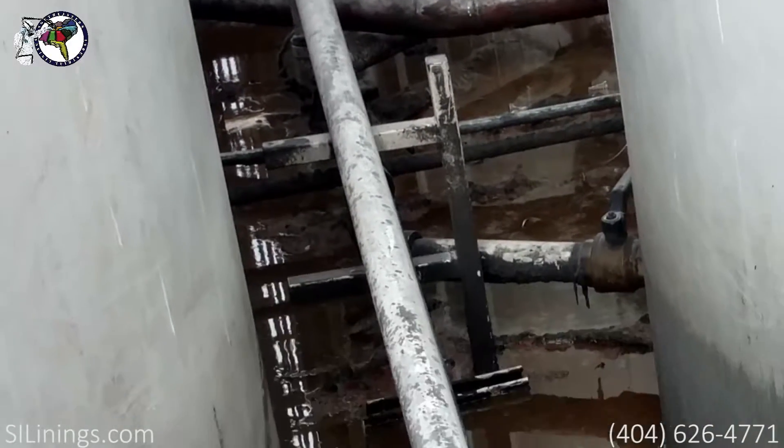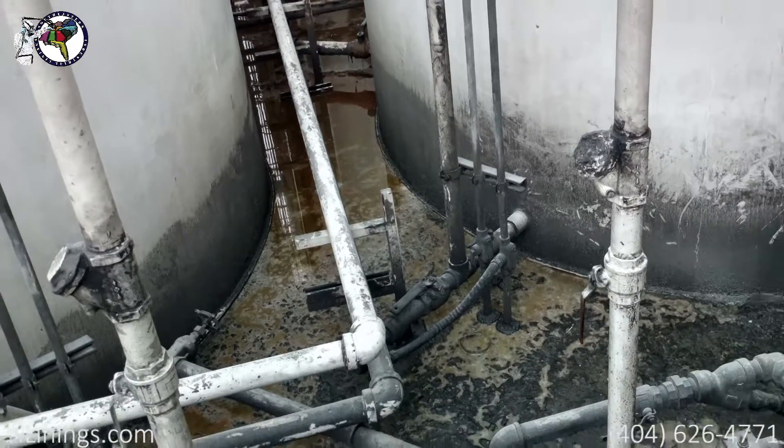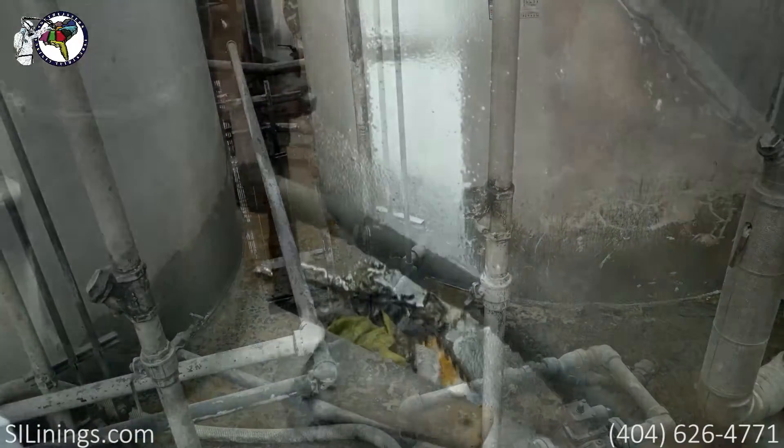Hello, this is David Puckett with Southeastern Industrial Linings. In this video we line a concrete secondary containment area.